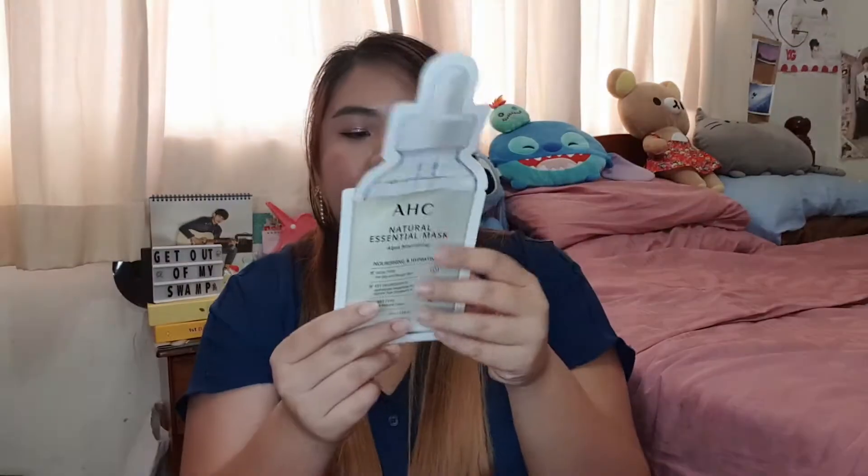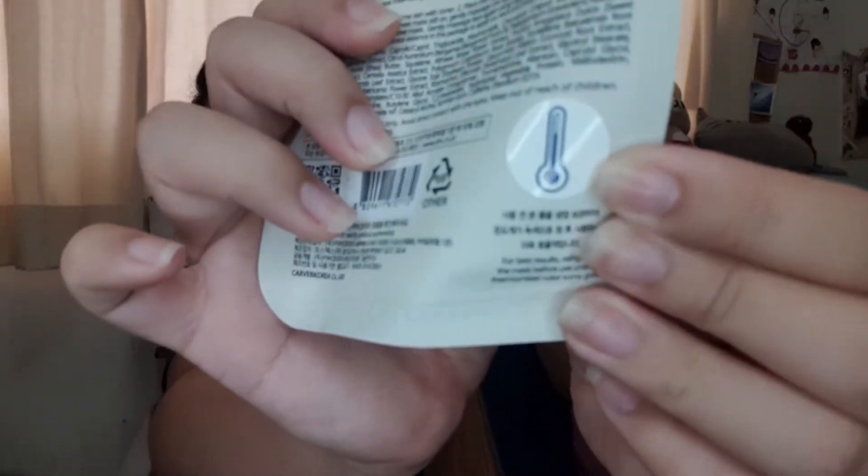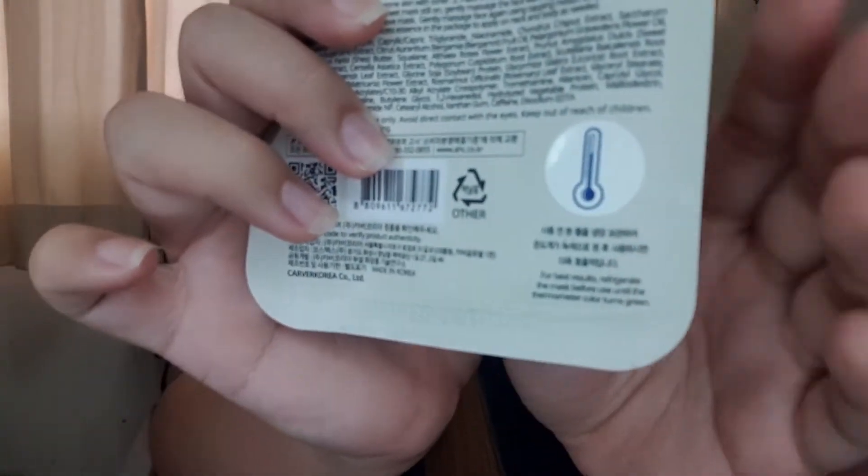Lastly for sheet masks, I have the Ehishi Natural Essential Mask — a nourishing mask for dry and rough skin. What's special about this sheet mask is it has a thermometer. If you put it in the fridge and it turns green, that's when it's ready to use.